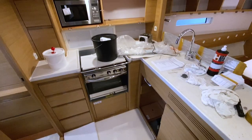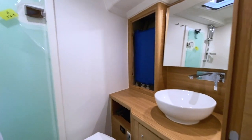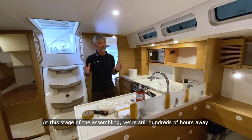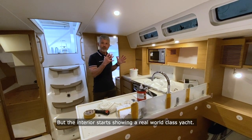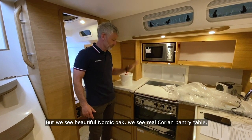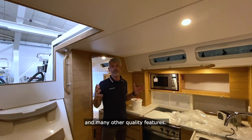The interior is mounted next — pantry, chart table, the dining section, toilets with shower facilities, and two or three cabins depending on the owner's wish. At this stage of the assembling we're still hundreds of hours away from the launch of the boat, but the interior starts showing a real world-class yacht. The interior is covered up for protection during the working process, but we see beautiful Nordic oak, we see real Corian pantry table, and we see noise dampening, insulating ceilings and many other quality features.